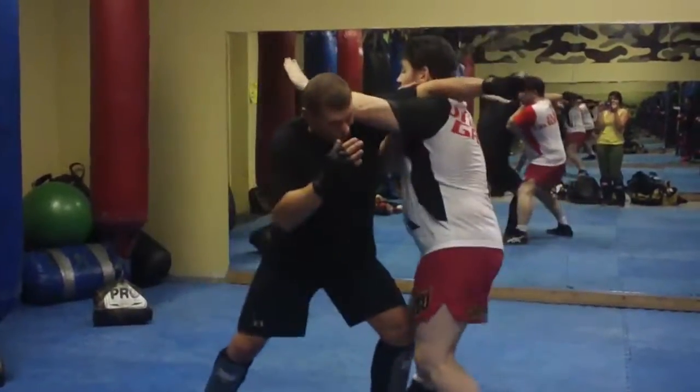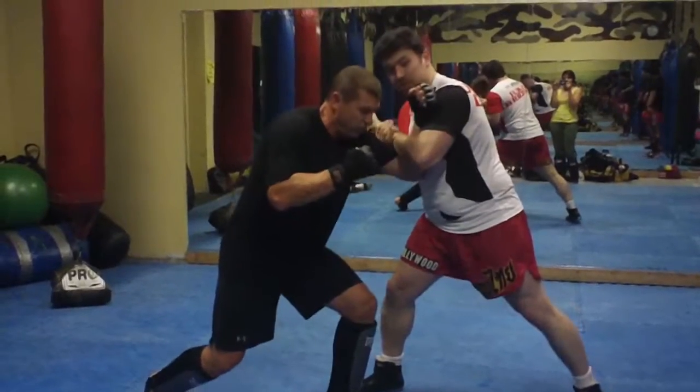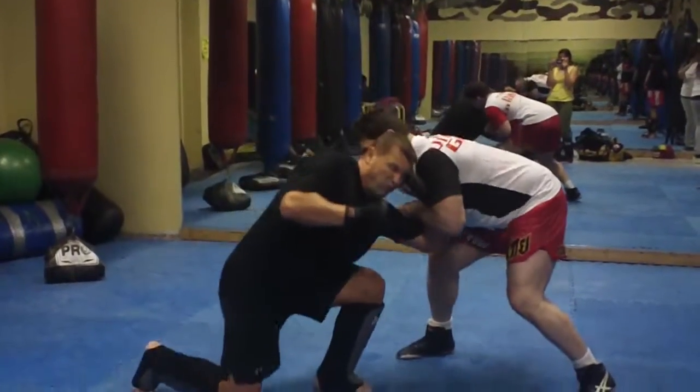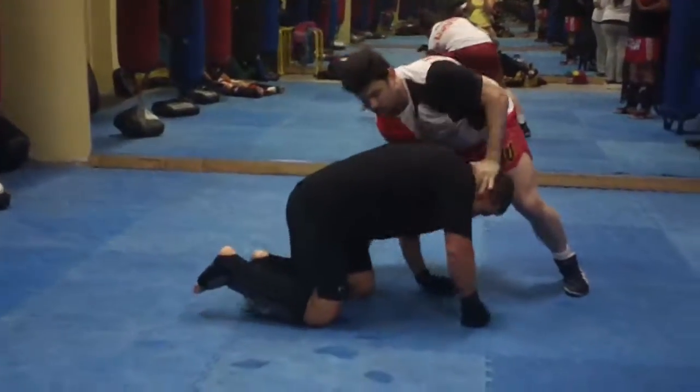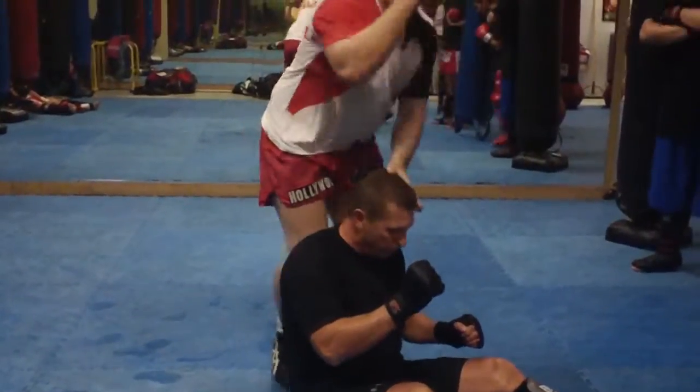One more time: here, throw the knee, come up here — this is the trap — over that end up, here, down. Maybe I'll drive them all the way here and then get this kind of position on the right.